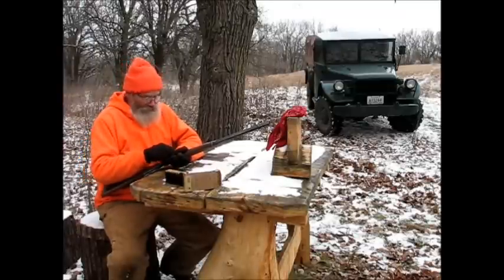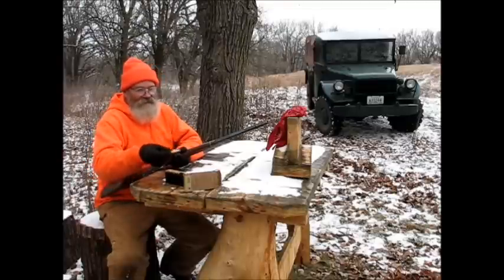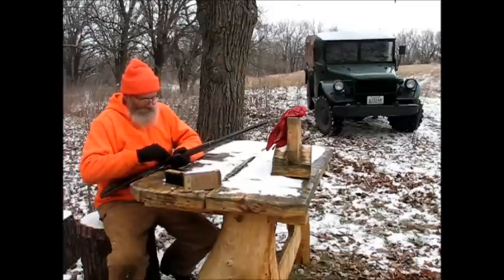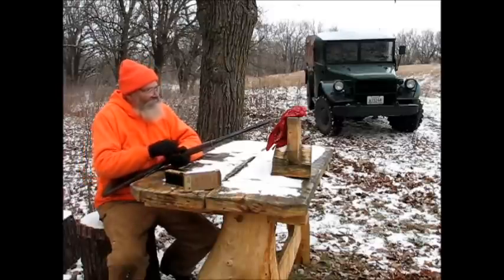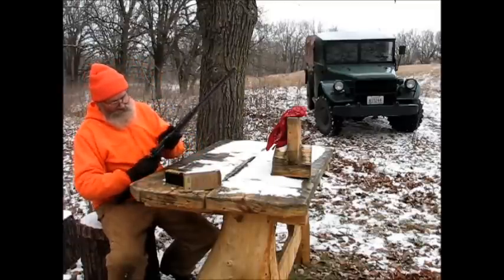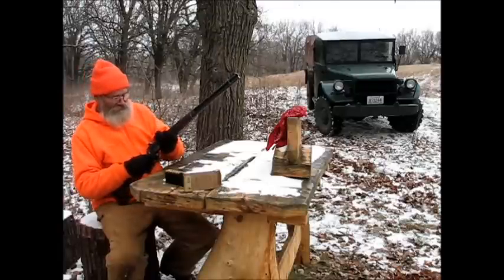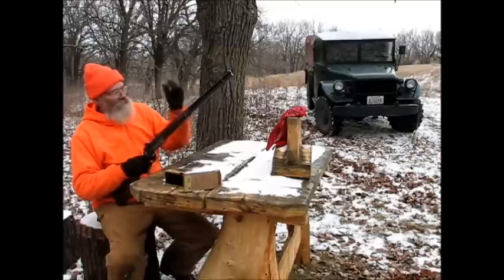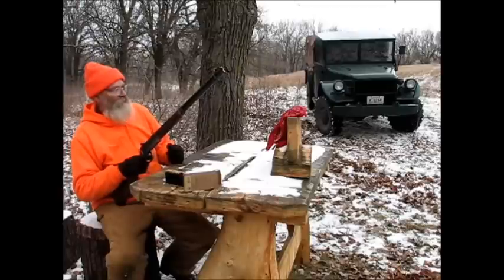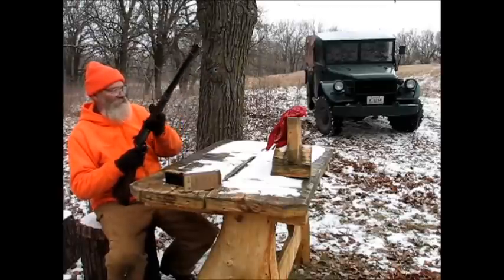I've been trying to sight this baby in using this Hornady rubber-tipped stuff, and she's been a little wild. It's got a Williams Peep sight on it, and I think somebody has just been screwing with the screws. Because she was shooting at 100 yards about a foot and a half high and about four inches off to the side.